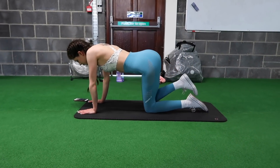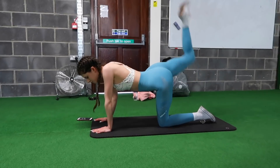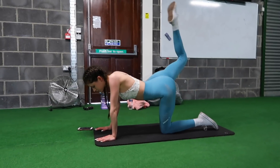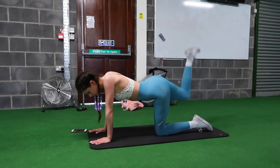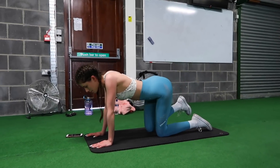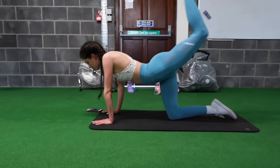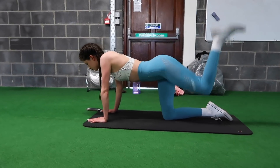Now we're going to move on to donkey kicks. For this one we're not doing it for 20 seconds — we're going to do 10 reps on either leg. This is a great exercise but you really need to concentrate and keep it controlled. When I first started I used to fly through them and it really wasn't effective at all. You need to be in control of the exercise.